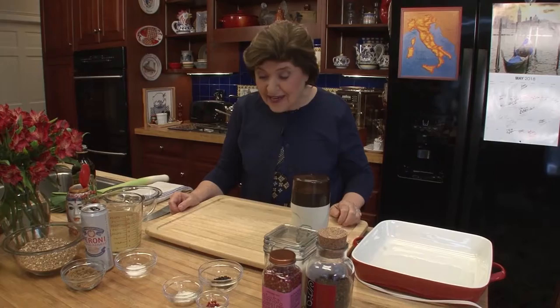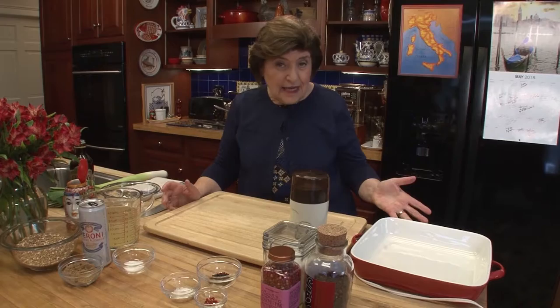Something's fishy in the kitchen — yes, I think it's shrimp — because I'm going to make you a few shrimp dishes. In Italian, shrimp are called gambari.